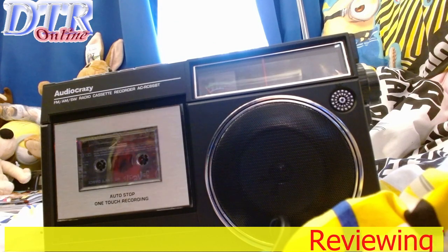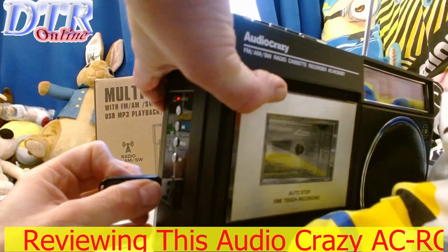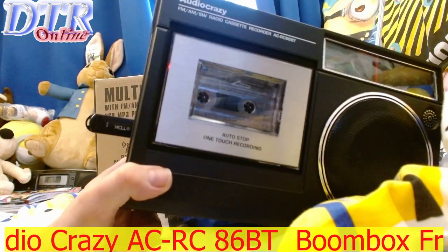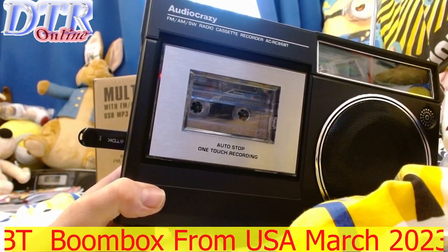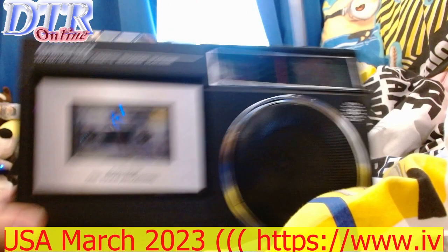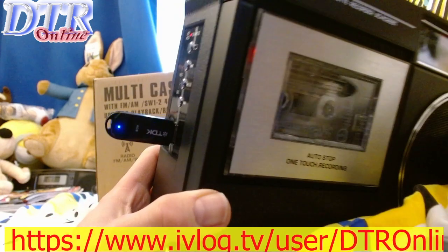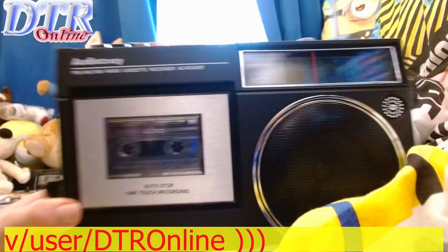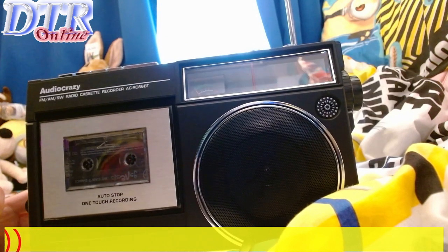Now let's stick a USB stick in there. It automatically plays whatever is on the stick when you insert it. You can pause it too. There's a light on there as well.